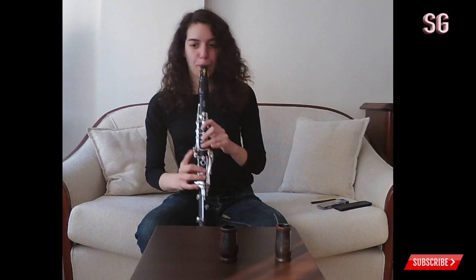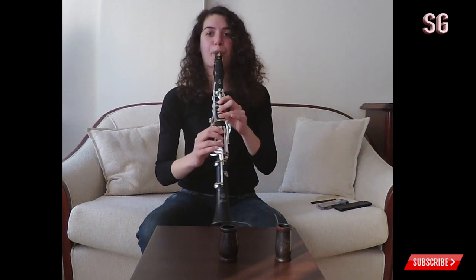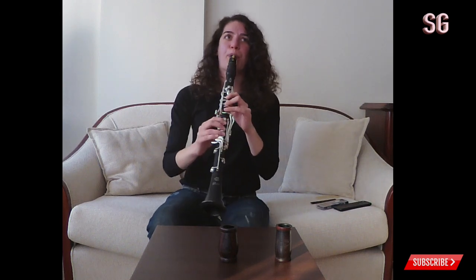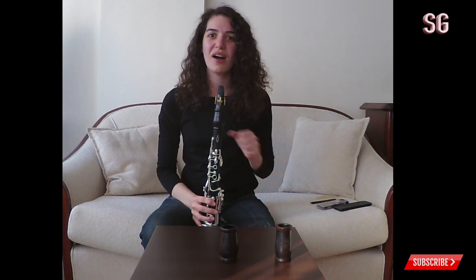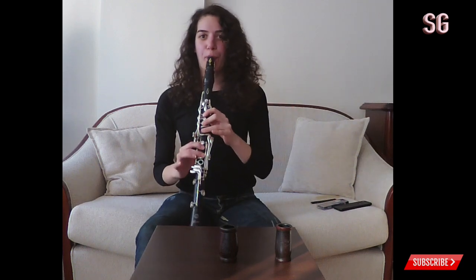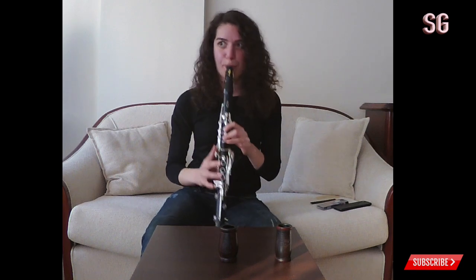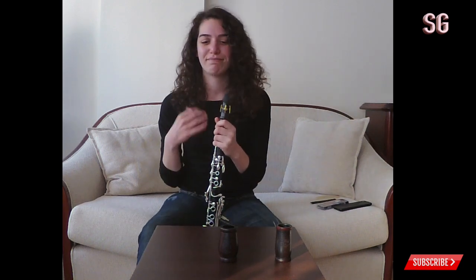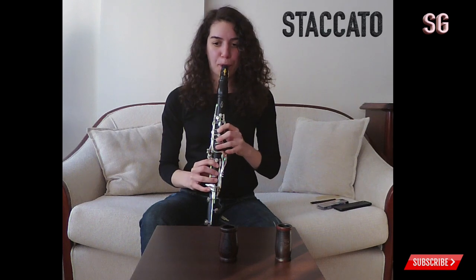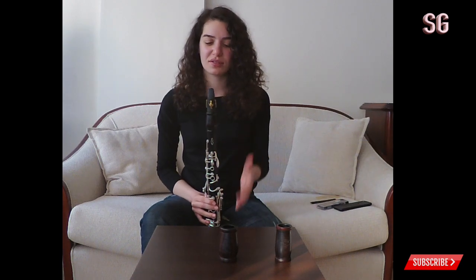I'm going to try replacing my reed. Yes — actually it was a bit better. But I can't play forte with good articulation. I'll try staccato now — it's easy to make staccato, it responds quite fast to articulation, but we lose the sound quality. So now let's play all three of them in a row.